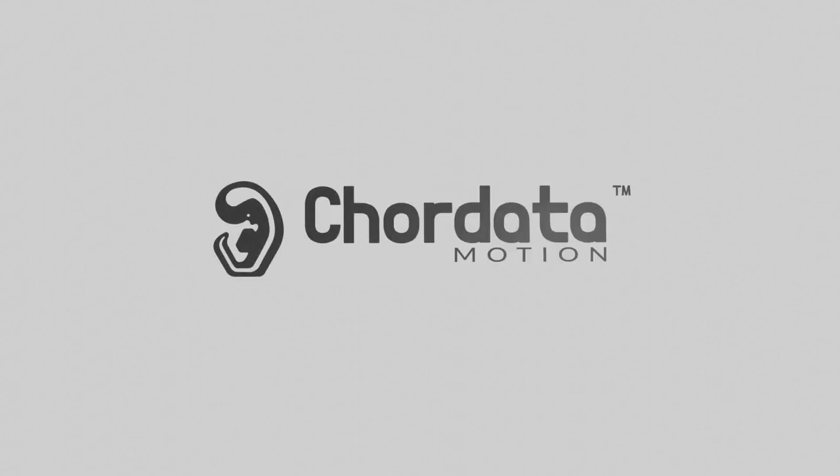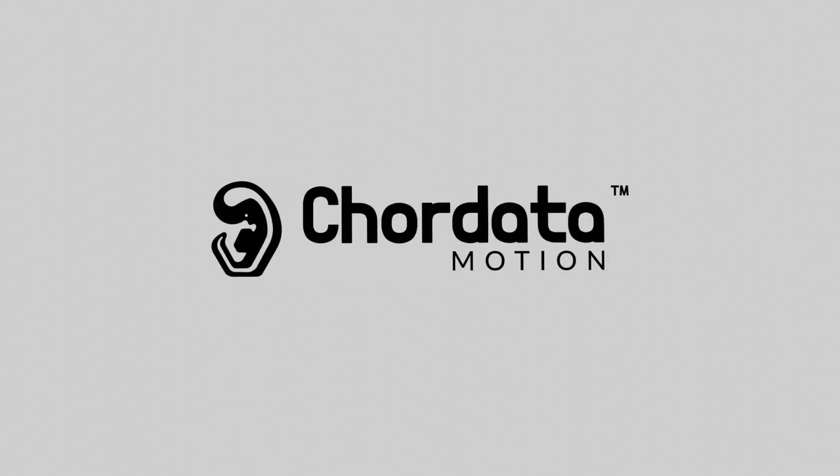Hi there. Today, after a much needed haircut, we're ready for some amazing news. Today I'll deliver some amazing news about our Kickstarter campaign. To sum it all up, we're back on track.